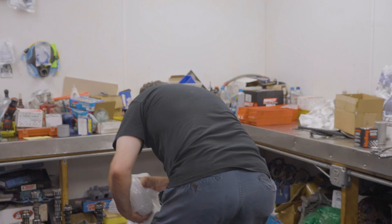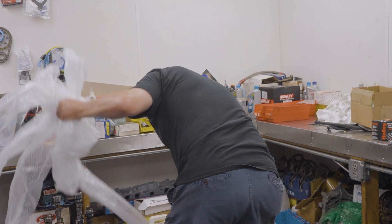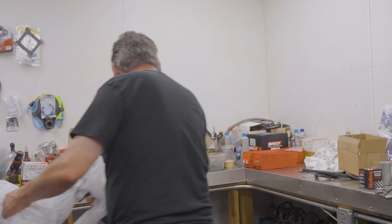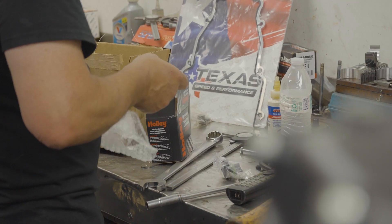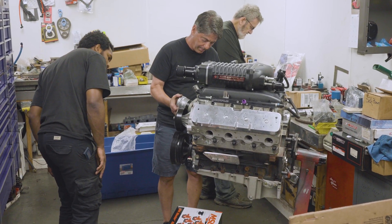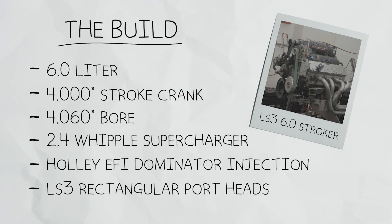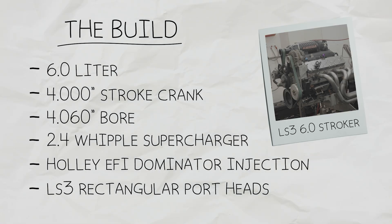Today we're working on a good friend of mine, Kenny Doak, his LS3 engine. He lives down in Florida now and had a lot of the parts shipped up to us. It's a 6.0 that we put a 4-inch-stroke crank in — 4.064. We're putting a 2.4 Whipple supercharger on it with a Holley EFI fuel injection.